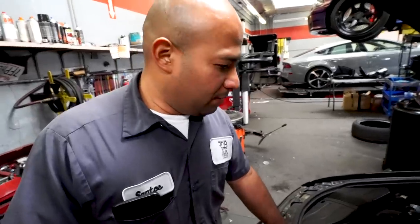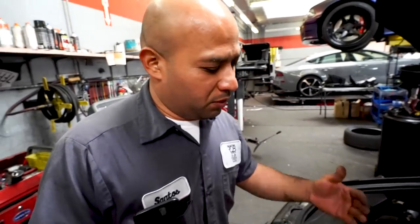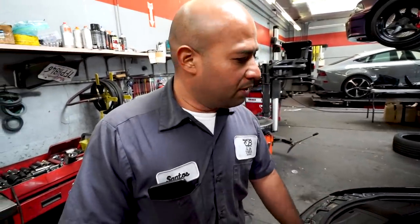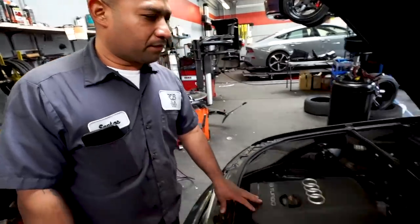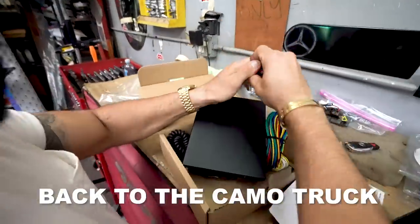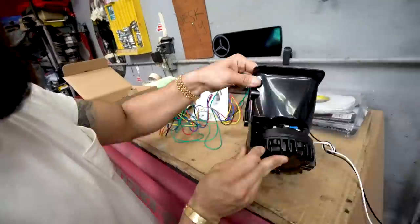This car — the customer came complaining that his AC wasn't working. We took a look and saw the clutch is stuck on the compressor, so we replaced the compressor with a brand new one. It should be working fine now. I'm just wiring this thing up real fast to test it out, make sure it works before we install it in the vehicle.